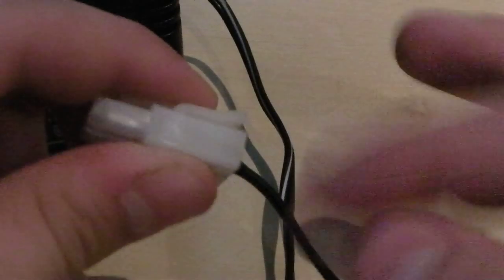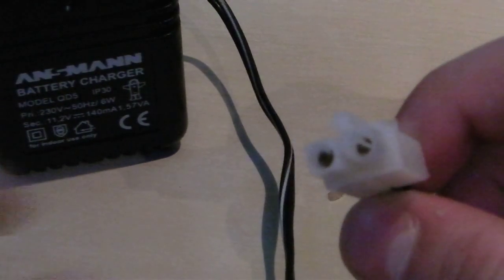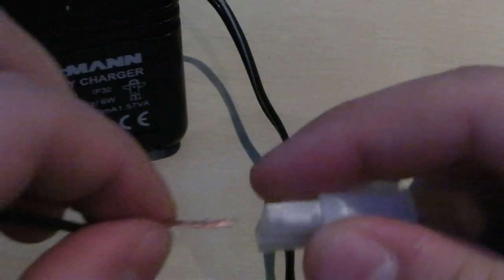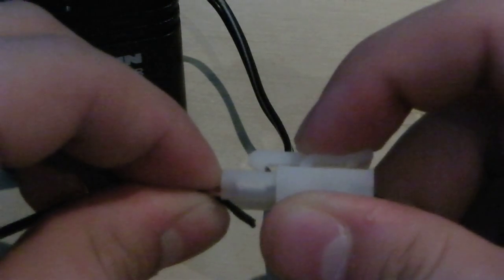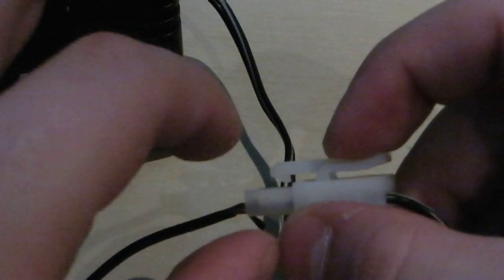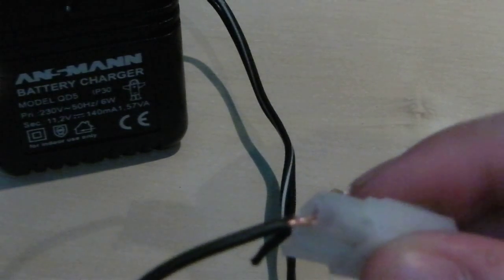Depending on what you want to do, you can cut this off, snip that, and then rewire it — each wire to each wire. What I'm going to do is take this and put it through there, and that should keep some good contact. I've split the end open so all the little wires are exposed, but I've twisted the actual wire to keep the strength at the end. You're going to need some wire cutters to take off the end.